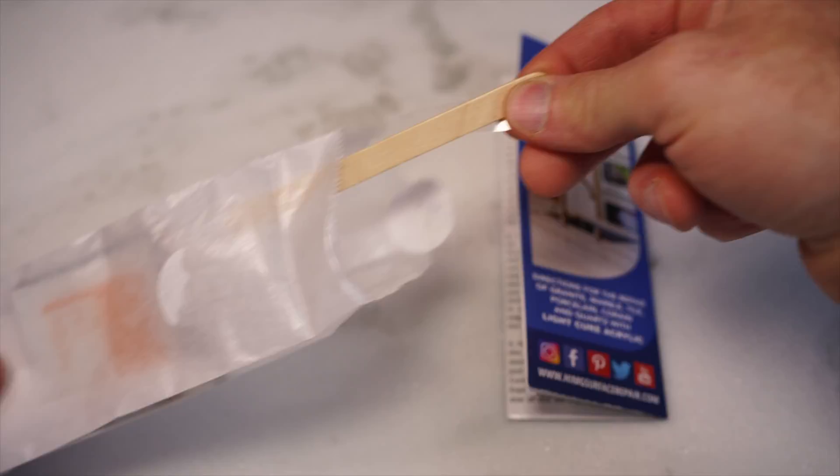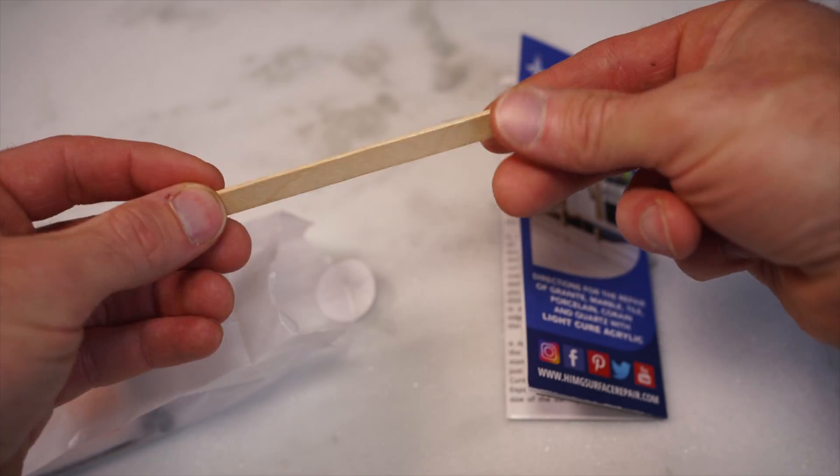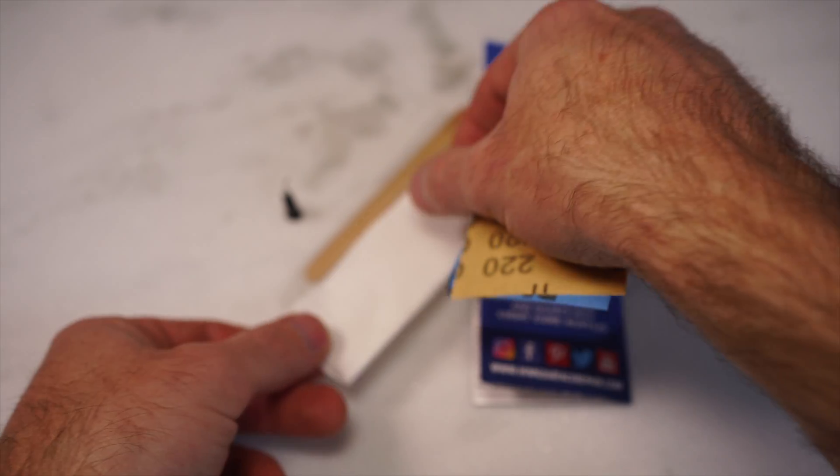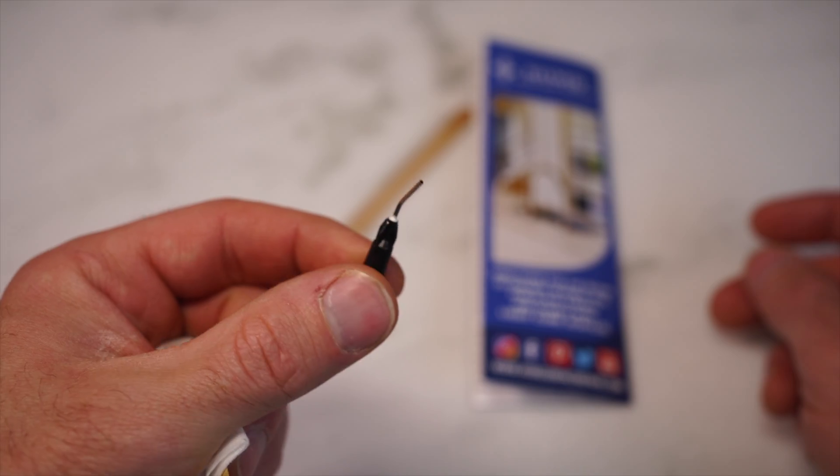This is the bag inside the kit. There's an applicator, a curing strip, an alcohol wipe pad, and a polishing pad that I'm putting on the table right there.